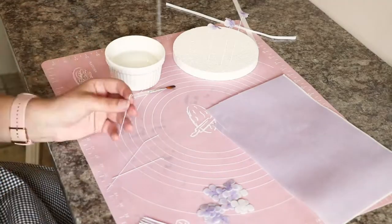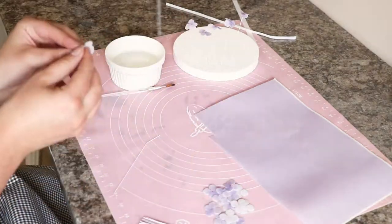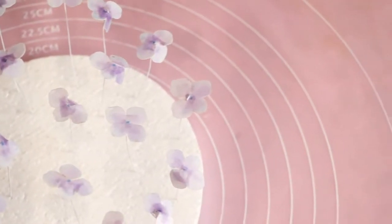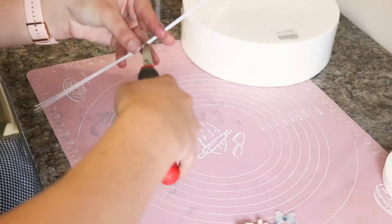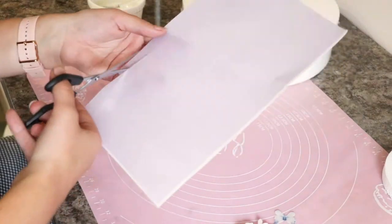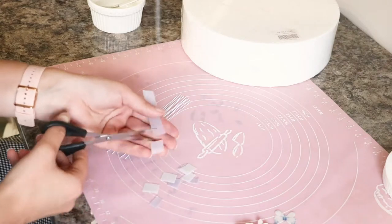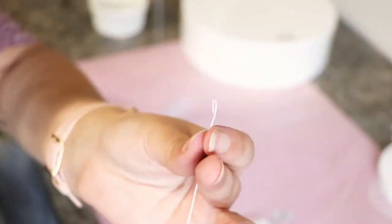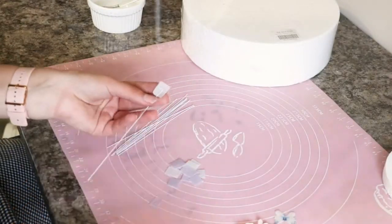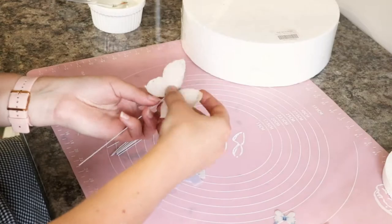I continued making lots more of these to make my hydrangea. I used a similar method for my butterflies — cut some squares of wafer paper and make little loops for your floral wires. You can then wet your little square and stick the butterfly to it, placing the wire in between. I did this with all my butterflies and set them aside to dry.